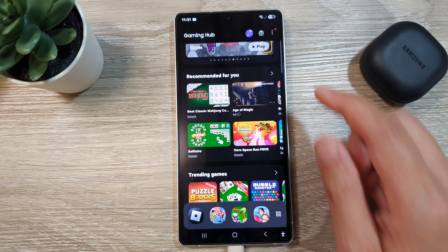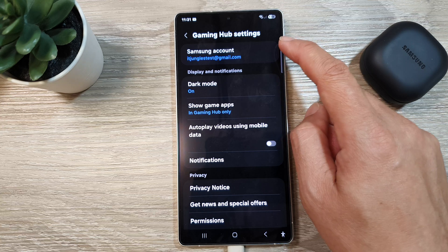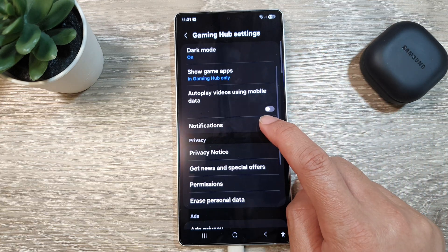Next, tap on the more button. Then from the pop-up, tap on settings. Now in Gaming Hub settings, we go down and then tap on notifications.